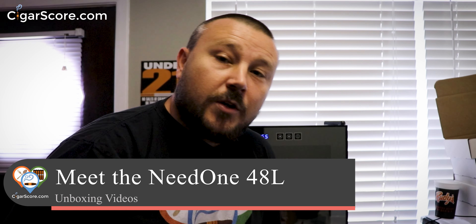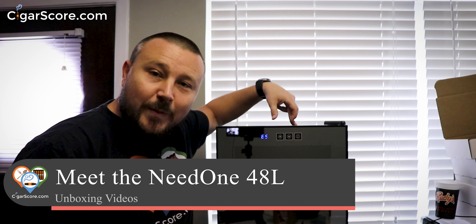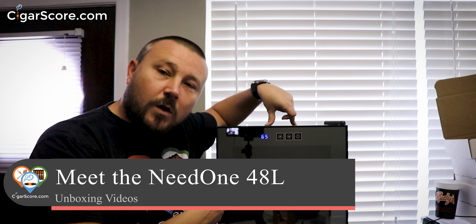It's new humidor day and I want to show you what I got from Needone. Every time I get a new humidor I'm pretty excited because humidors I associate them with cigars, and the more humidors I have the more cigars I have. I don't have any in this one yet — I just got it yesterday — but I promised I'd get this out fairly quick. Today we're gonna learn the good, the bad, and the ugly from the Needone 48L.